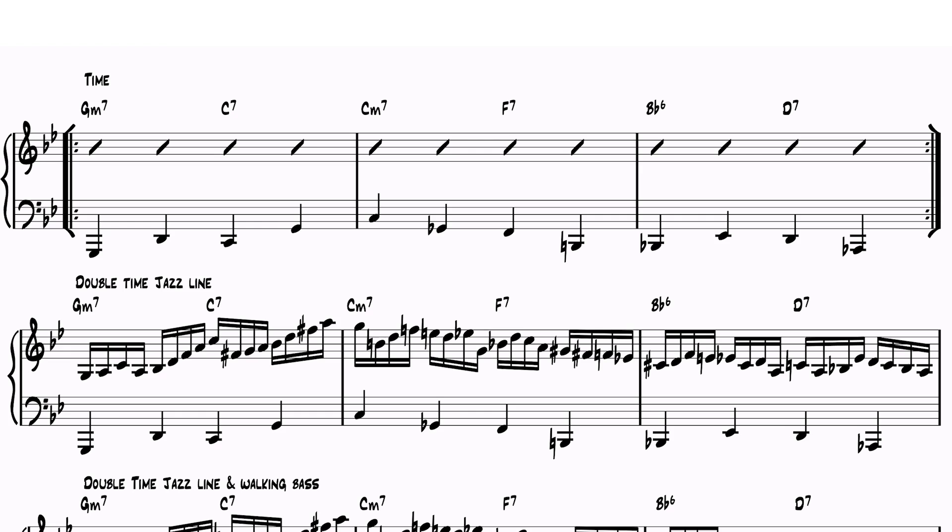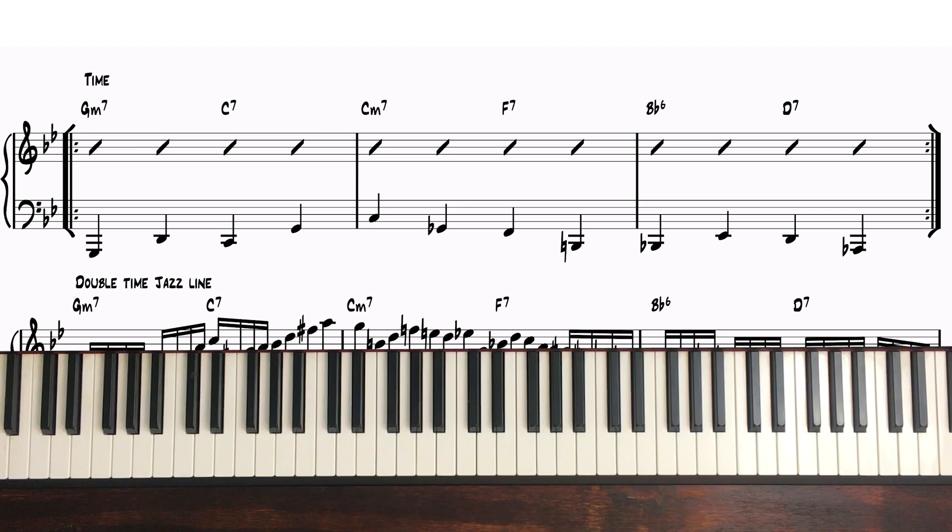Let's listen to the entire phrase. I'll play the progression in regular time and then change to double time by playing a jazz line. Remember, the tempo will stay fixed at 120 beats per minute. To make it more obvious, I will double time the walking bass and the drums will also switch to double time, but the harmonic rhythm will stay unchanged.